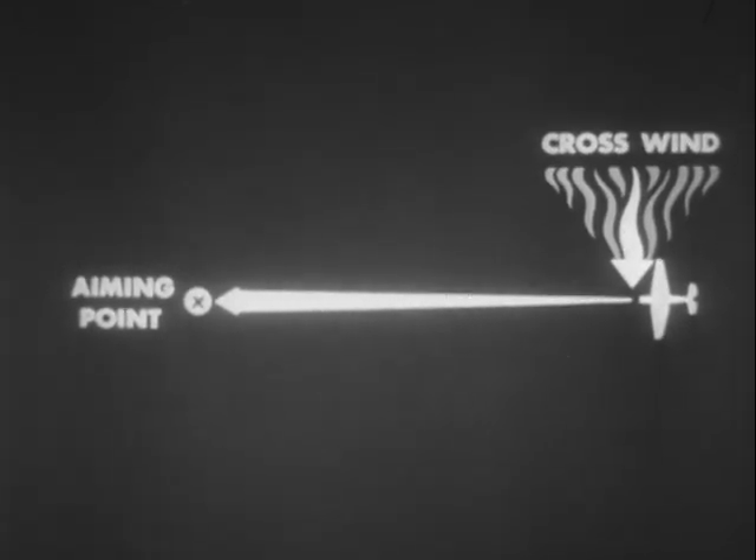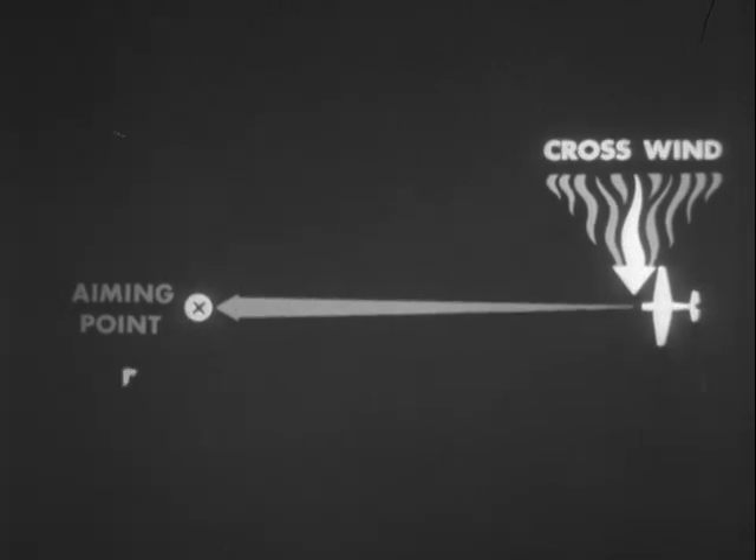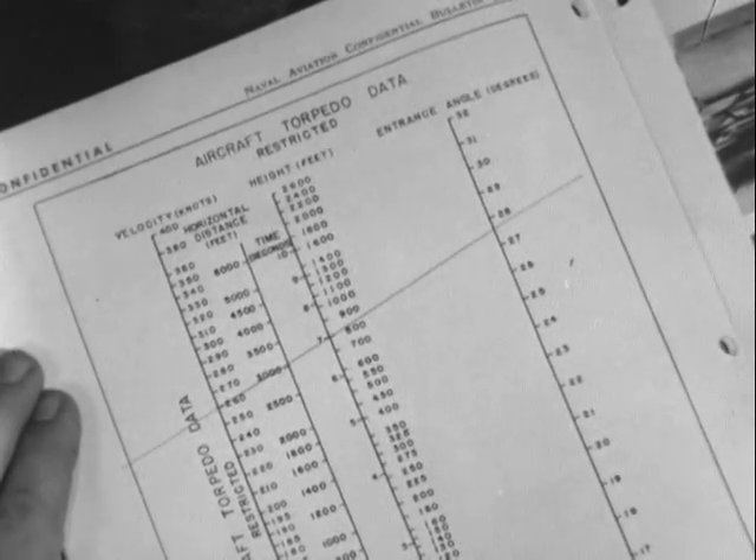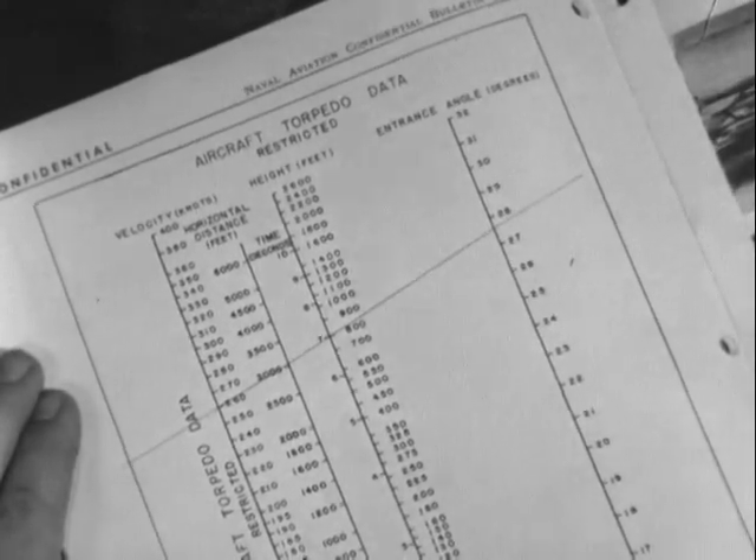When a torpedo is dropped, the crosswind acting on the plane at release imparts a motion to the torpedo, which acts on it throughout its time of flight, and is in addition to the motion of the plane. The same chart can also be used for determining the amount of crosswind effect on a torpedo drop.